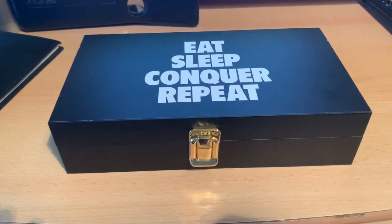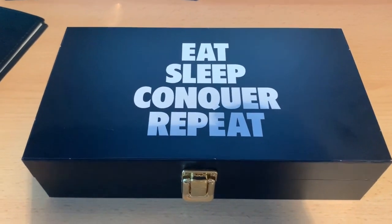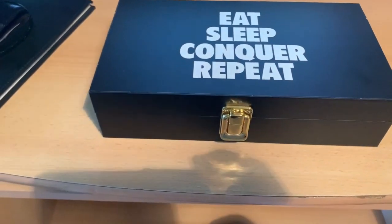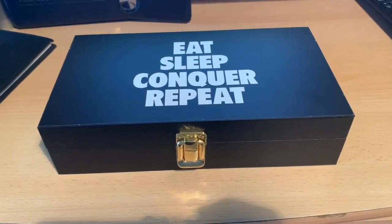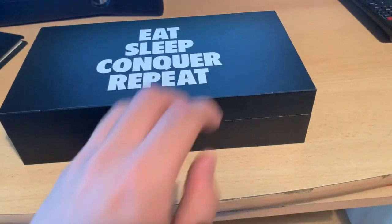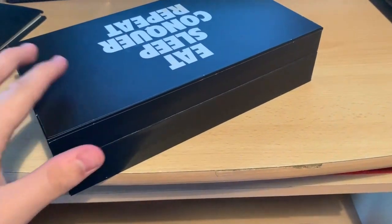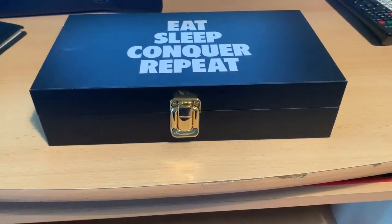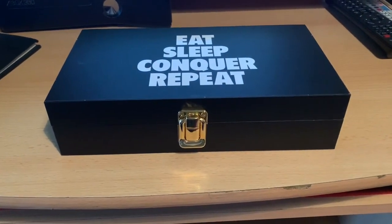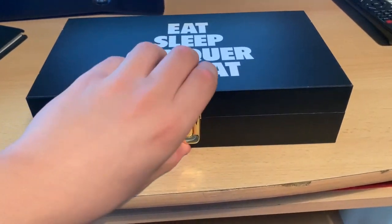Here we are, and on top of the box the first thing you'll notice is 'Eat Sleep Conquer Repeat' — obviously through the first half of 2014 this was Brock Lesnar's catchphrase before Suplex City was born at SummerSlam. My box is actually quite damaged with a lot of chipping, but I think that's just from shipping. It's really not much of a problem because the plates aren't affected — this is literally just the box.